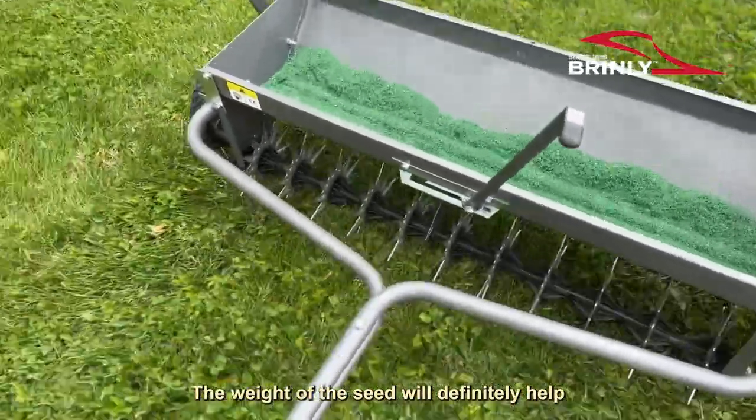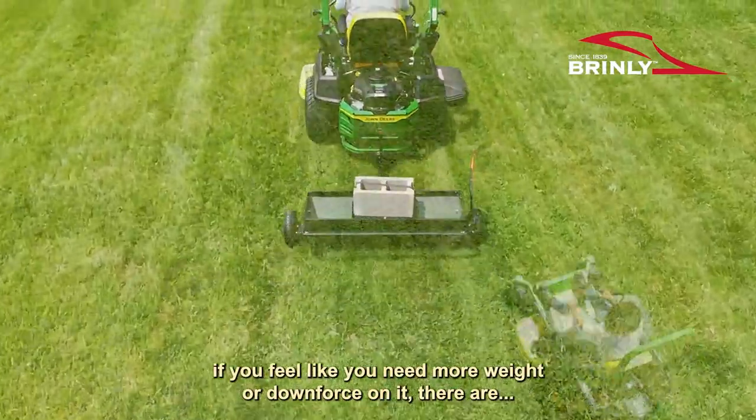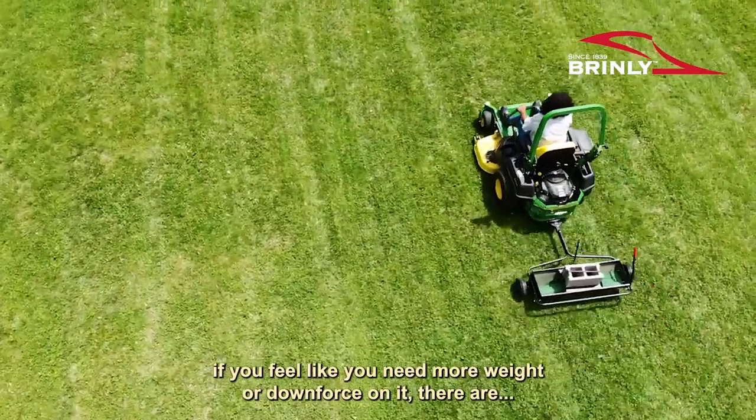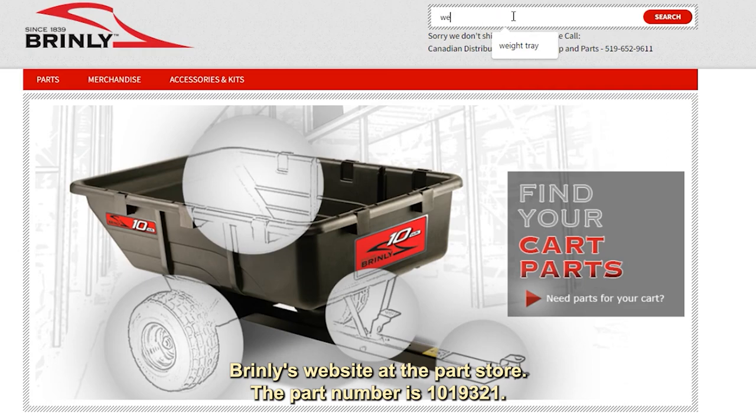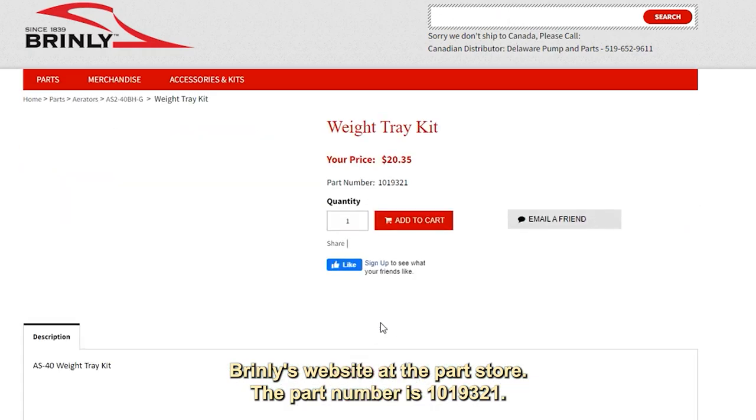The weight of the seed will definitely help. If you feel like you need more weight or downforce on it, there is an accessory weight tray that can easily be purchased at Brantley's website parts store. The part number is 1019321.